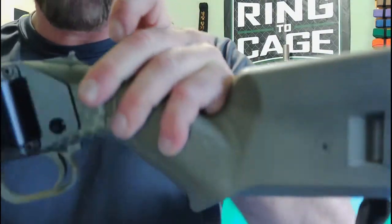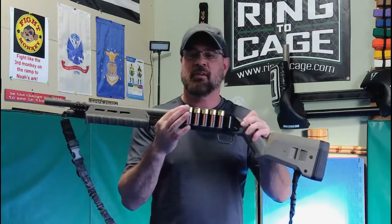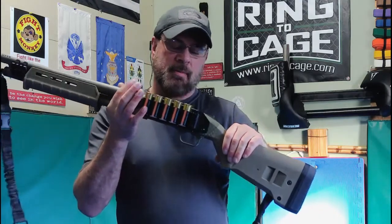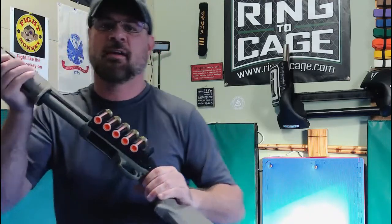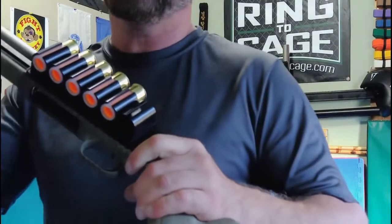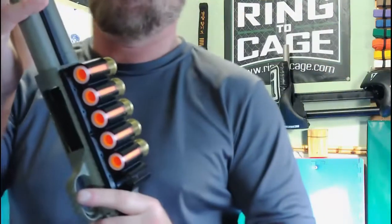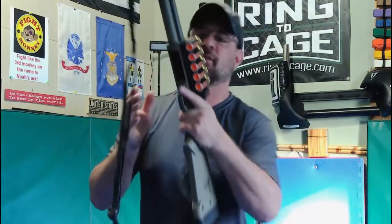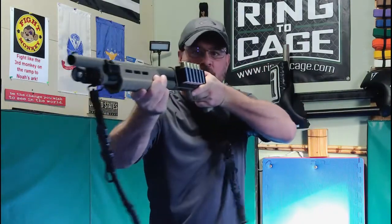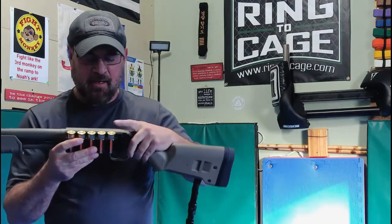So you don't want to carry one in the chamber. Cruiser ready, generically speaking, is that you don't have the safety on - I don't when I'm carrying in my patrol vehicle or at home - and there is not a round in the chamber. The slide is locked, so the only thing I have to do is hit this button and rack a round. Now this is ready to get involved with whatever home invasion situation you may have.